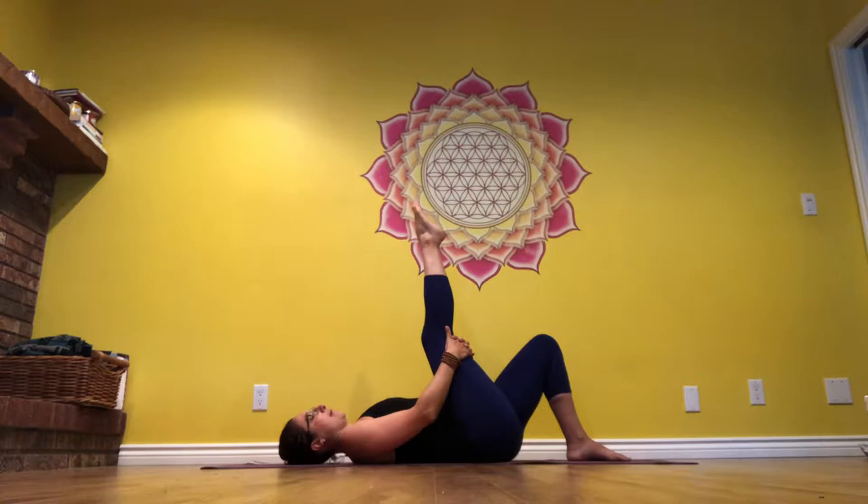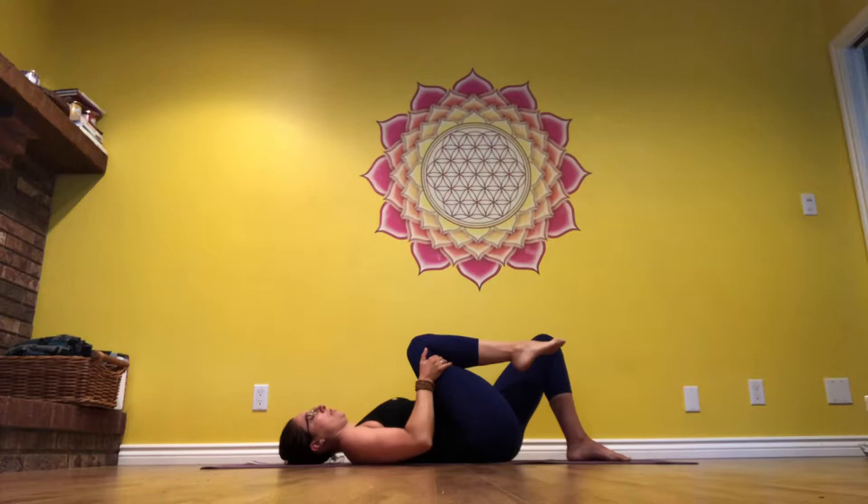Breathing through, staying here. Start to bend that knee again, drawing it back towards your chest.